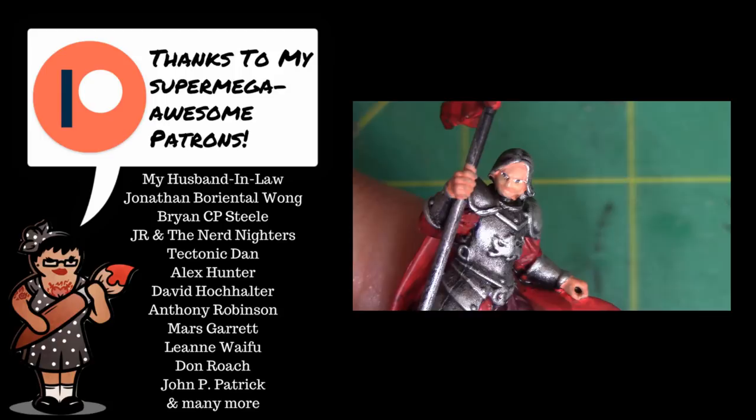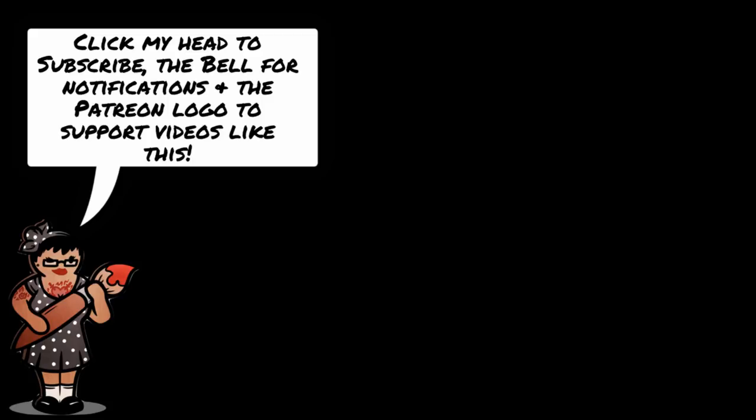Thanks to my awesome patrons on Patreon who are supporting me in making videos like this. If you have questions, leave them in the comments and I'll do my best to answer them. You can also follow my painting progress on social media channels linked in the description, and don't forget to like, subscribe and hit that bell icon to get notified. The Lannister basic tutorial is already in the hopper and you can expect that soon. Thank you so much for watching and until next time, I will see you soon.